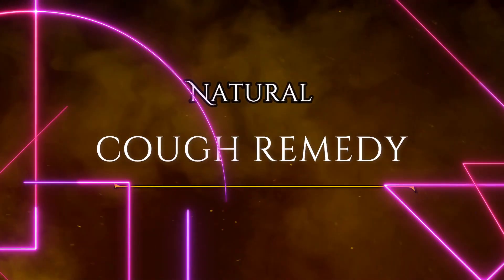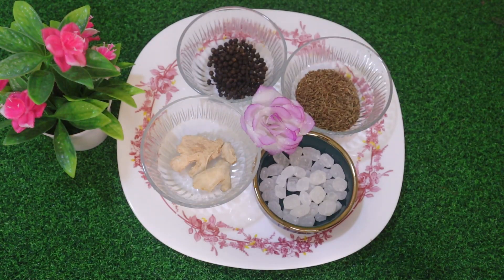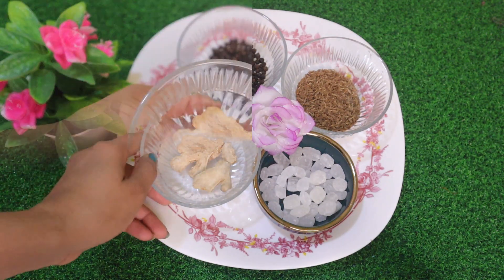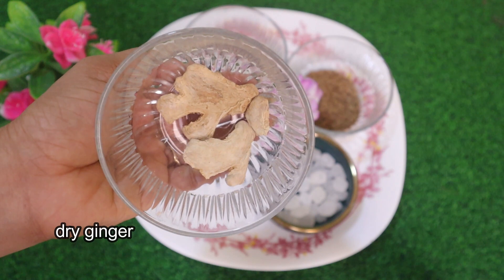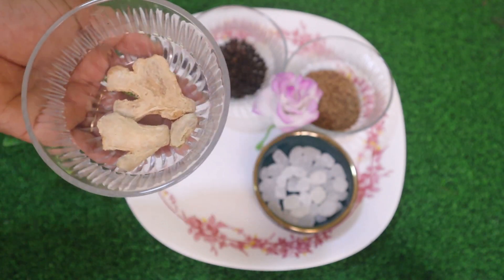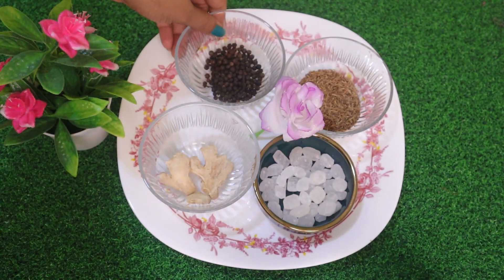Then I have to put it here. I have to put it in a cup powder. I have to put it in 4 minutes. First, we need to put it in 10 grams. It is a dry ginger. I have to put it in a tablespoon. I have to put it in 10 grams.